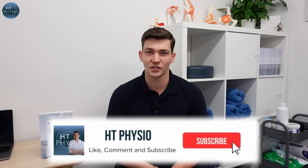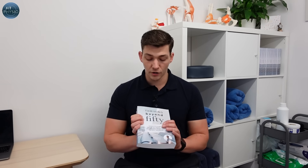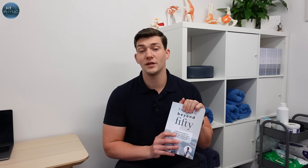So those are three of my favorite exercises to strengthen painful knees that have arthritis. I hope the video has been useful — if you're able to give those exercises a go, drop a comment below and let us know how you got on. If you want to get more from me, you can pick up a copy of my book, 'Thriving Beyond 50', on Amazon using the link below — it's got loads more exercises and tips for people with painful arthritic knees. Thank you so much for watching and I'll see you on the next video.